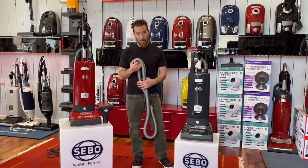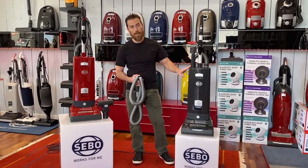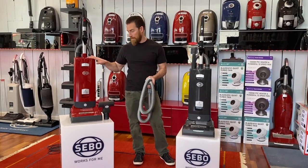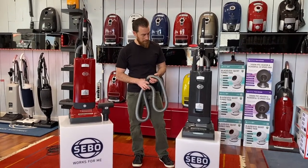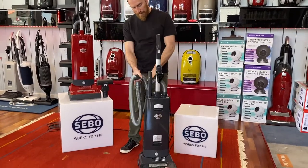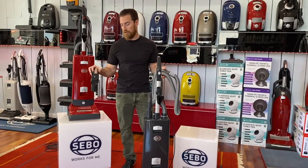The other difference is the color choice on the X7 premium models — you're going to have white or this charcoal gray. On the base model it's going to be red only. So we're at $849, $949, and then the true top of the line is a jet black color called the PET edition. It runs $1,049 and it includes everything the premium has, plus the extra-long 9.2-foot hose and the PET turbo stair tool.